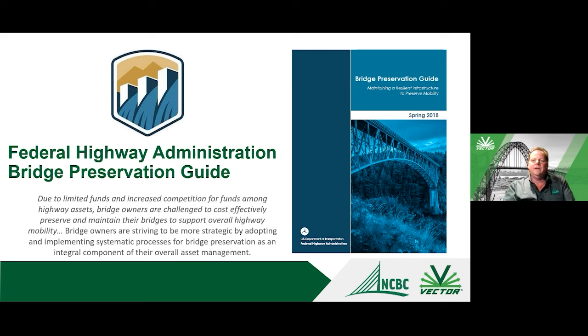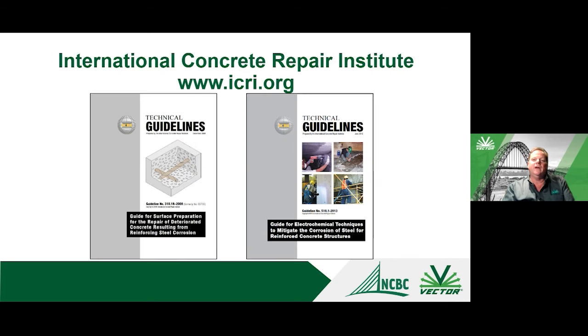The FHWA bridge preservation guide notes that due to limited funds, bridge owners are challenged to cost-effectively preserve and maintain their bridges, but they are striving to be more strategic by adopting systematic processes for bridge preservation as part of asset management. The point is: if we're going to do concrete repairs, let's do them the best we can and make use of the information that's available.